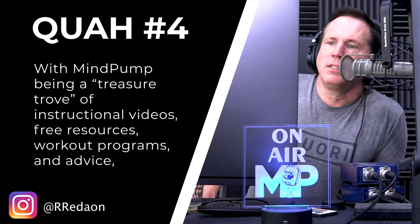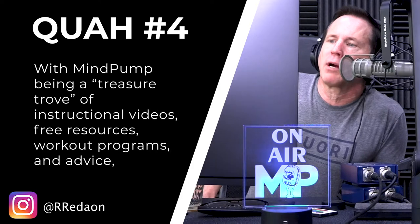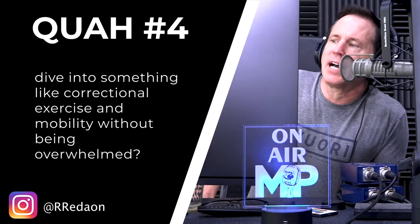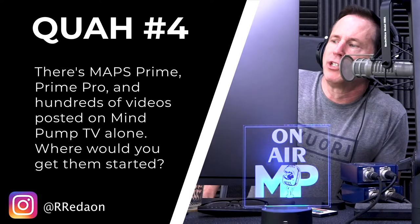The next question is from Redeyon. With MindPump being a treasure trove of instructional videos, free resources, workout programs, and advice, how would you help a beginner with a list of imbalances, mobility issues, and improper movements dive into corrective exercise and mobility without being overwhelmed? There's Maps Prime, Prime Pro, and hundreds of videos posted on MindPumpTV alone. Where would you get them to start?